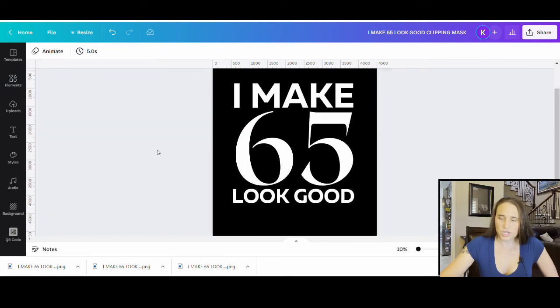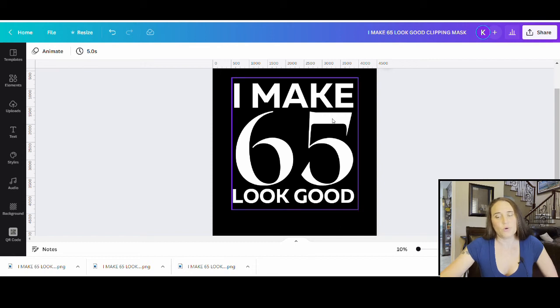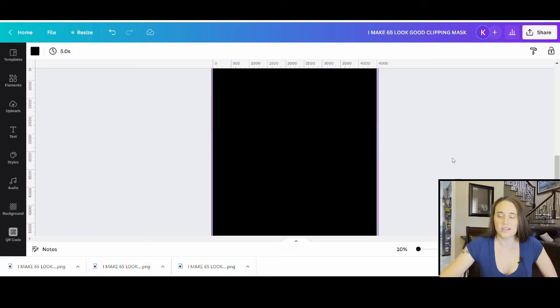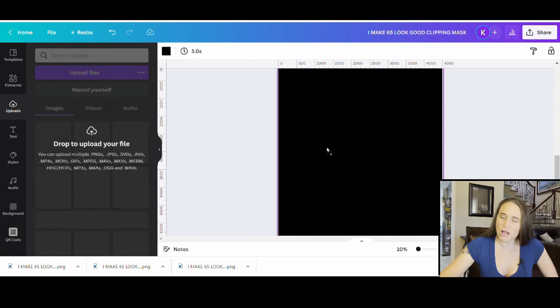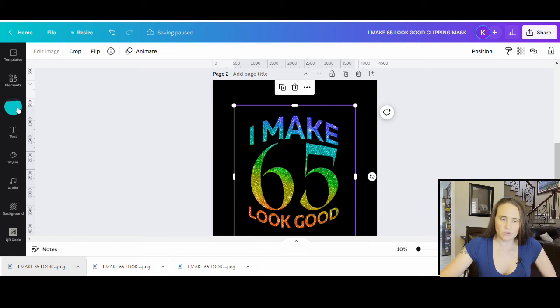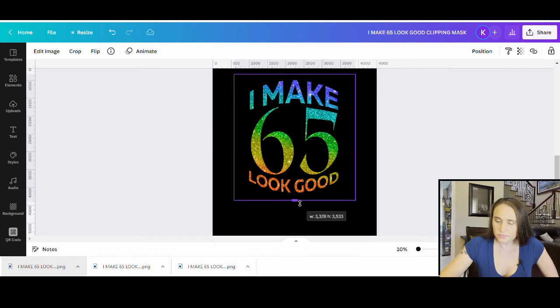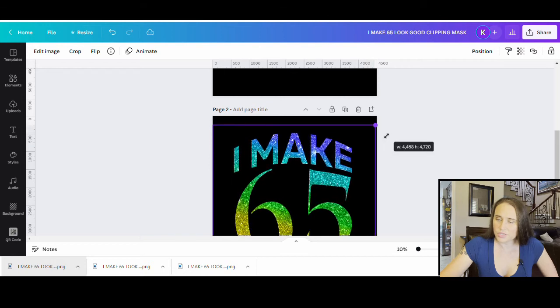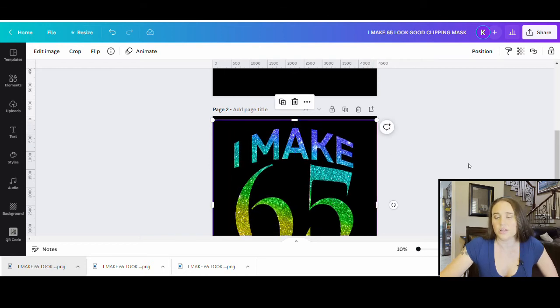I'm back on my Canva page. I'm going to create an extra page because I might want to use this as a template. If I scroll down underneath, it says 'Add a Page' — I can just click that. Now I've got a new page to work with. I can just drag and drop my new download right on top here. Once it finishes uploading, I can crop it in just a little bit, drag it out to fill the page, and position it where I want it. Now I've got this cool design.